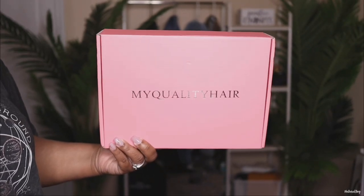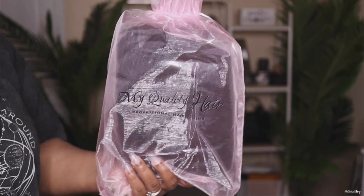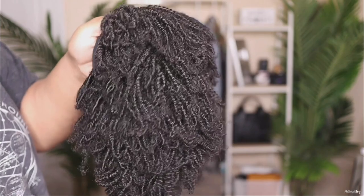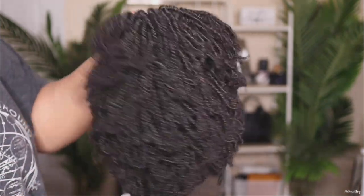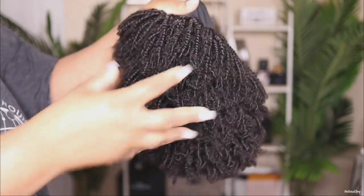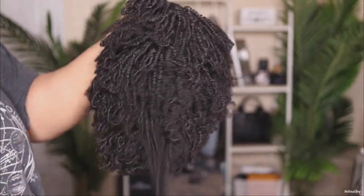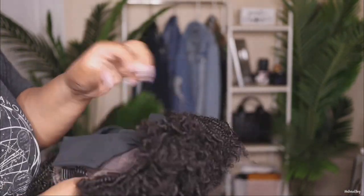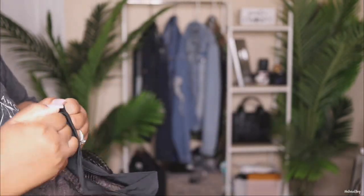Hey guys, I'm back today with another video. This one is going to be on this affordable unit from the company My Quality Hair. Today I'm going to be showing you their tight afro headband wig — this is in the length 14 inches, 150 in density. This is what it looks like straight out the box. I know a few of you are probably like 'I don't know,' but just keep watching.